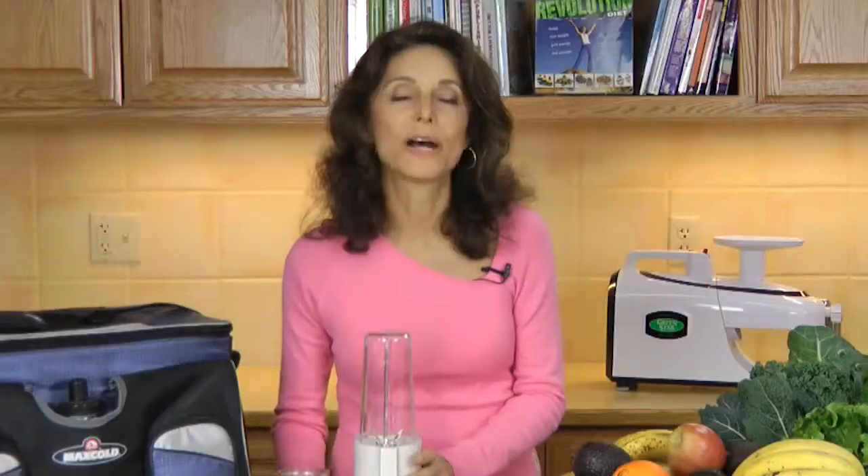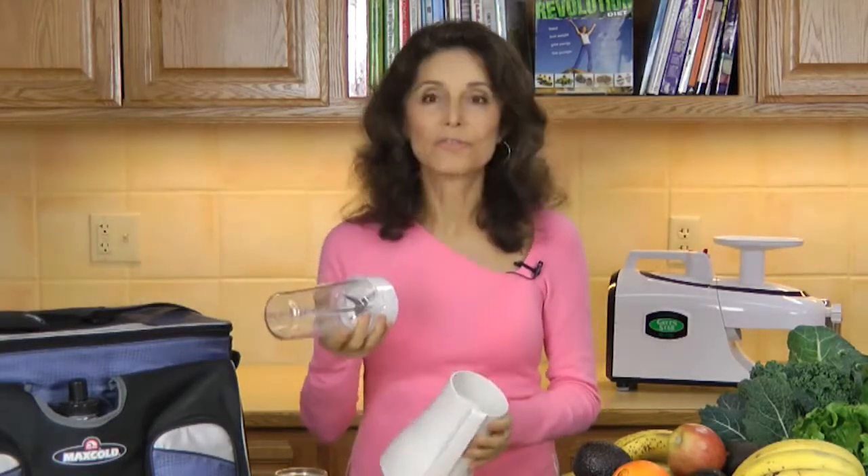The powerful 200-watt motor, which allows you to blend everything from ice to frozen fruits, isn't heavy and it's very compact, so it's really easy to pack and I take this everywhere.